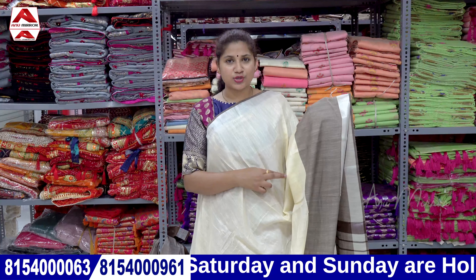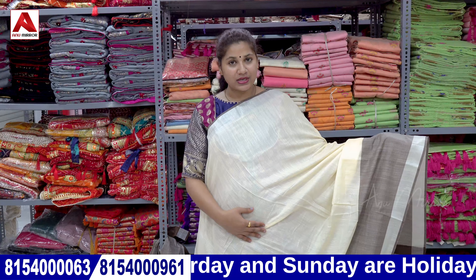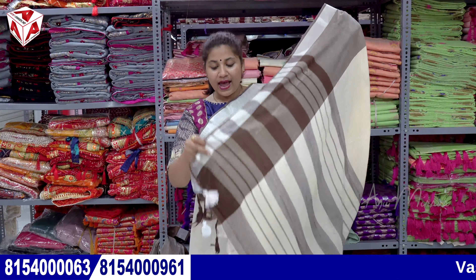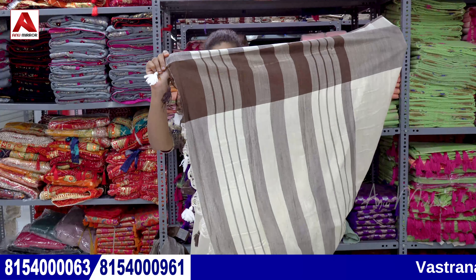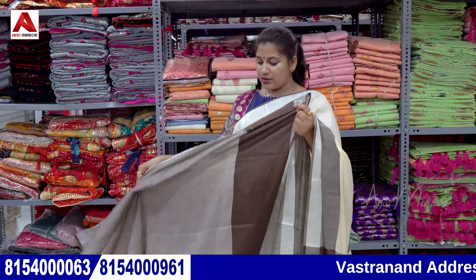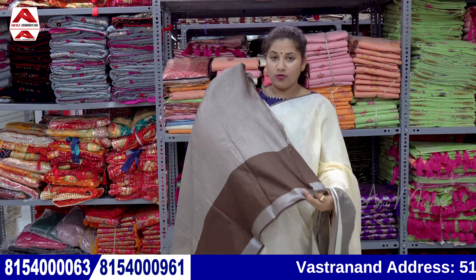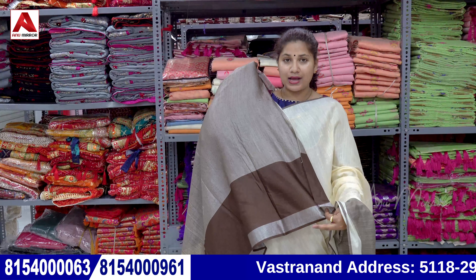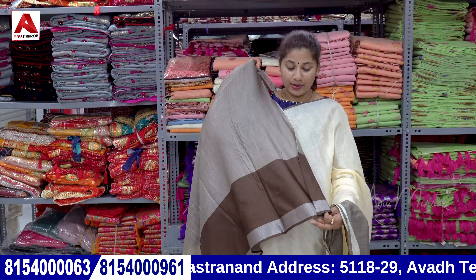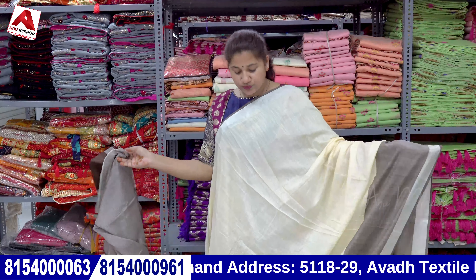Two sides also have silver tissue — this is a tiny border, about 2 inches. It is in a lines format with pom poms. This is a brown shade in a two-tone style with a tissue border. It is a beautiful saree.